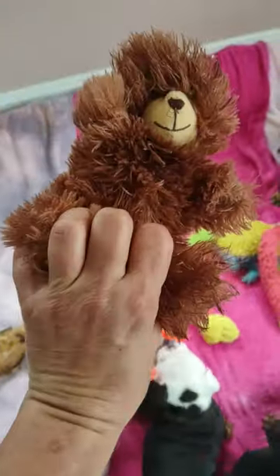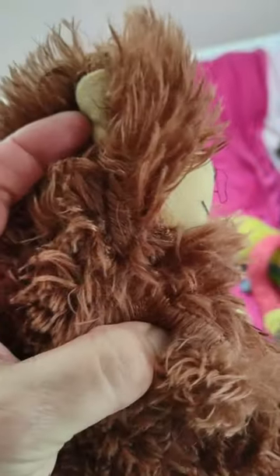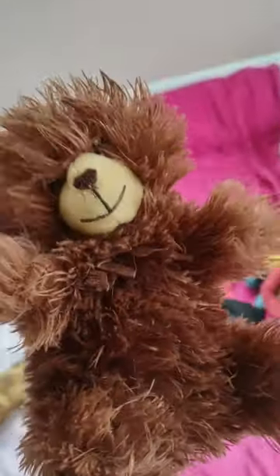I discourage using this type of toy unless you're gonna be right with the dog — put it away afterward. Because toys like this tend to come apart at the seams, and they can eat the filling. Sometimes this stuff here can come off. This is actually a child's toy, not a dog toy.